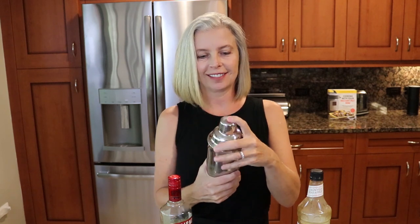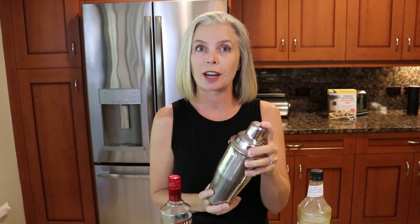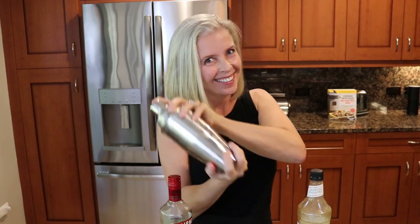Now you put your lid on top of your shaker and shake it for a full 30 seconds, if not more. You want those ice crystals to form in that drink and make it nice and cold and refreshing. Now I am curious — do you prefer spicy cocktails or sweet cocktails? Put the answer in the comments below: spicy or sweet.